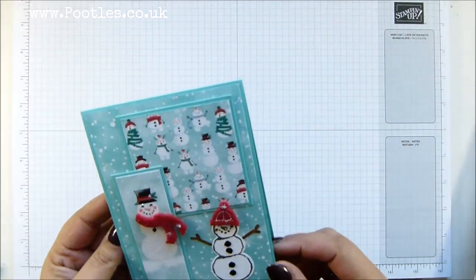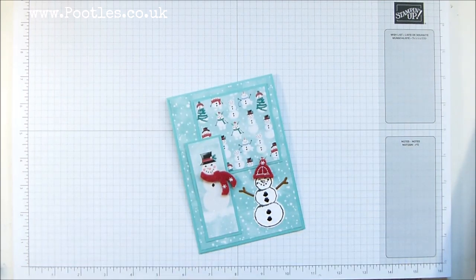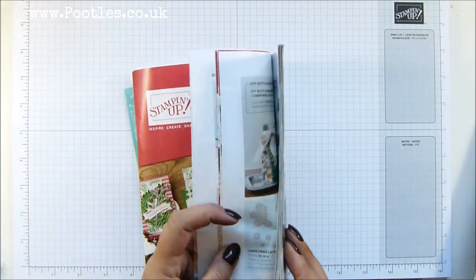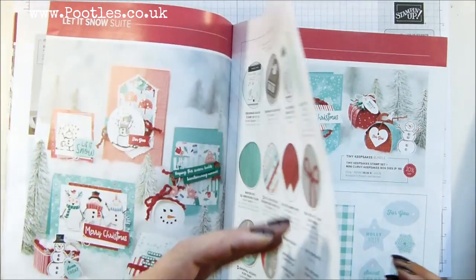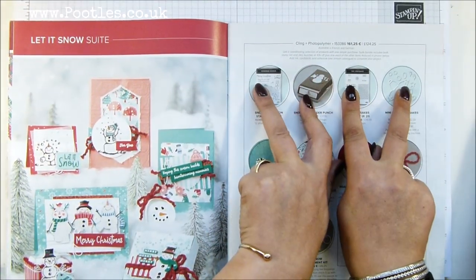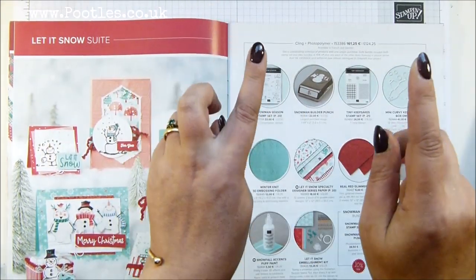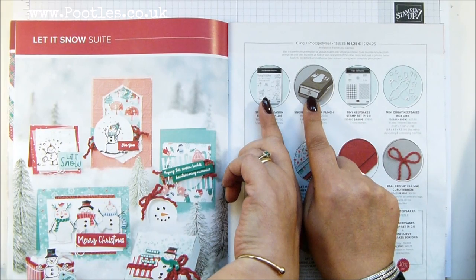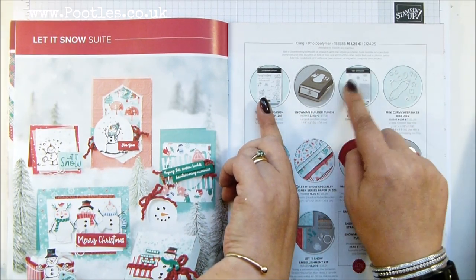It's a lovely card. I love to make layered cards and I adore this suite. It's called Let It Snow, and in this suite you've got two bundles you can choose from. Well, you can have them all — you don't have to choose — but there are two bundles in there.